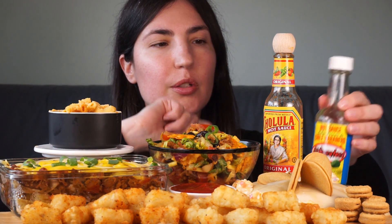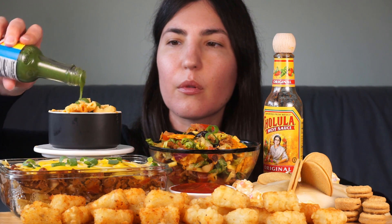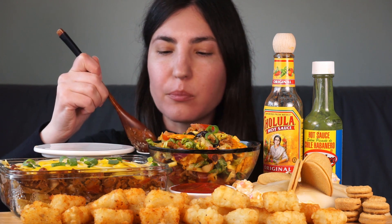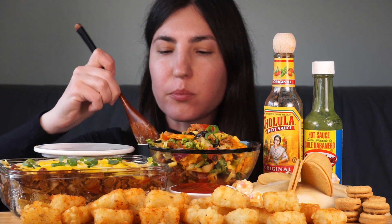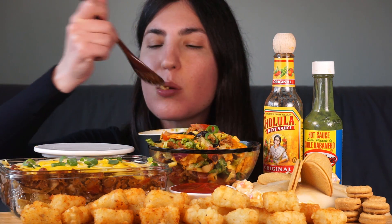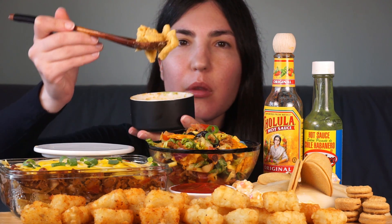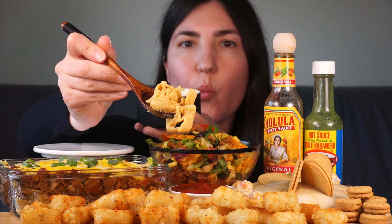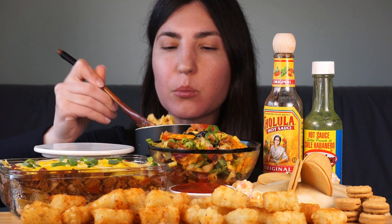Let's try this with some of the green hot sauce — I think that would be really nice. That hot sauce is so good. So good. I should probably give you a close-up of this, shouldn't I? I am a terrible, terrible mukbanger. This is such a good dish.